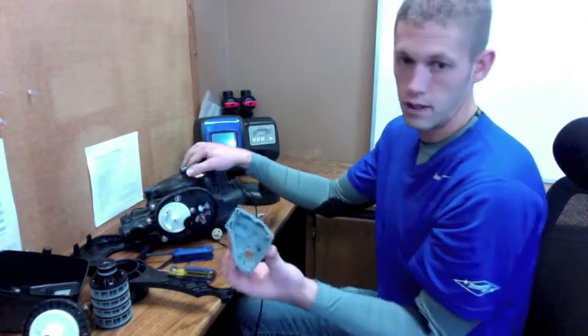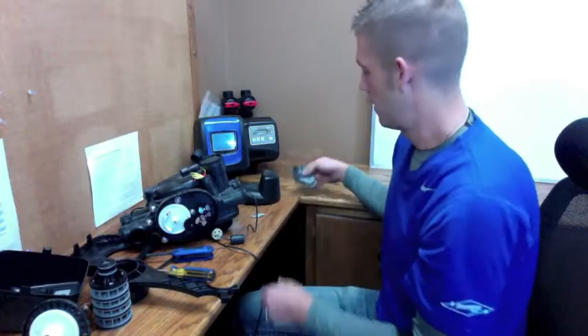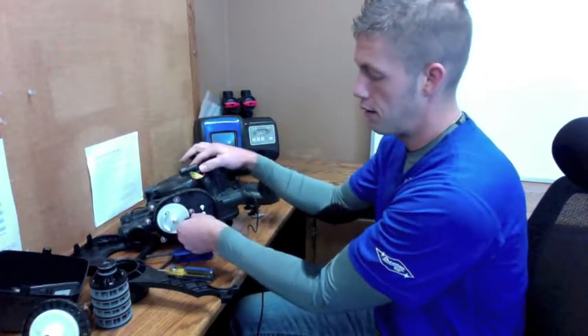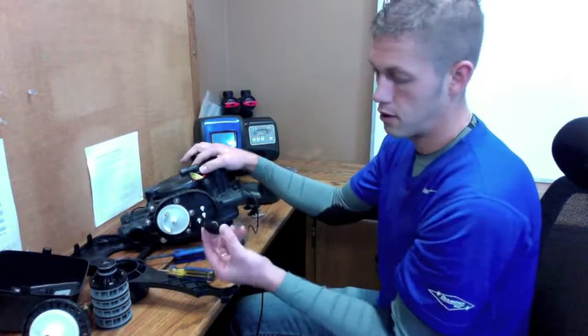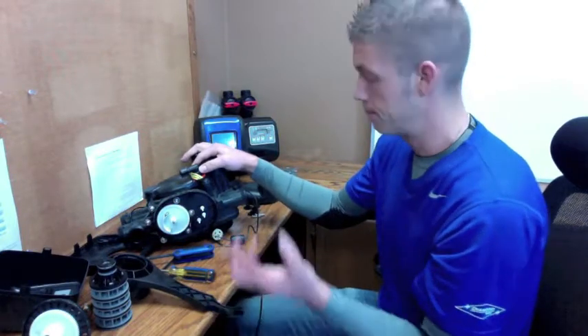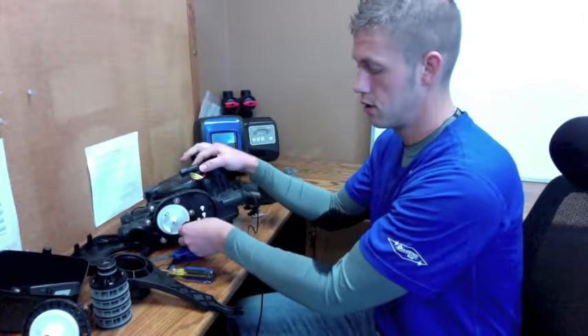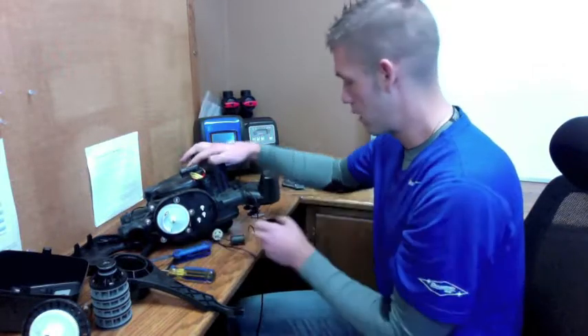As soon as you have your screws removed, take off your cap and put that to the side. You've got three gears — the first three gears are all exactly the same, so you can't mix them up and you don't have to worry about the direction you put them on. You've got a fourth gear that's a little bit larger — again, can't mix it up, can't go on backwards, it slides on and initiates the large white drive gear.